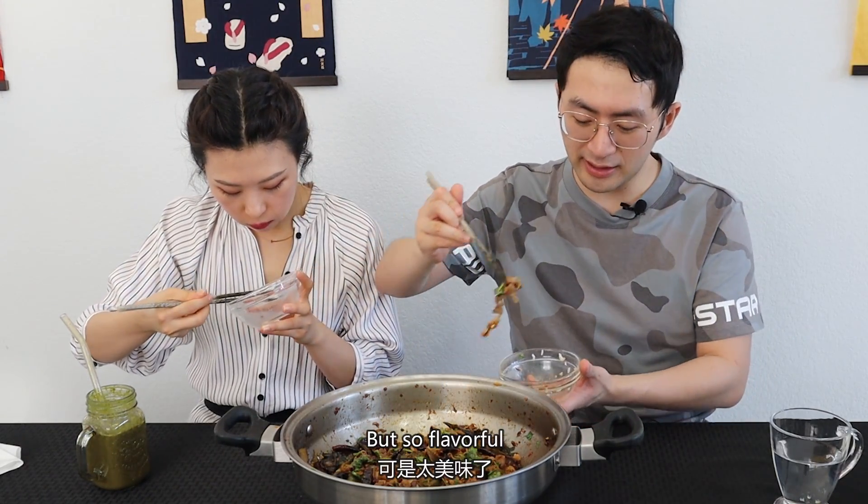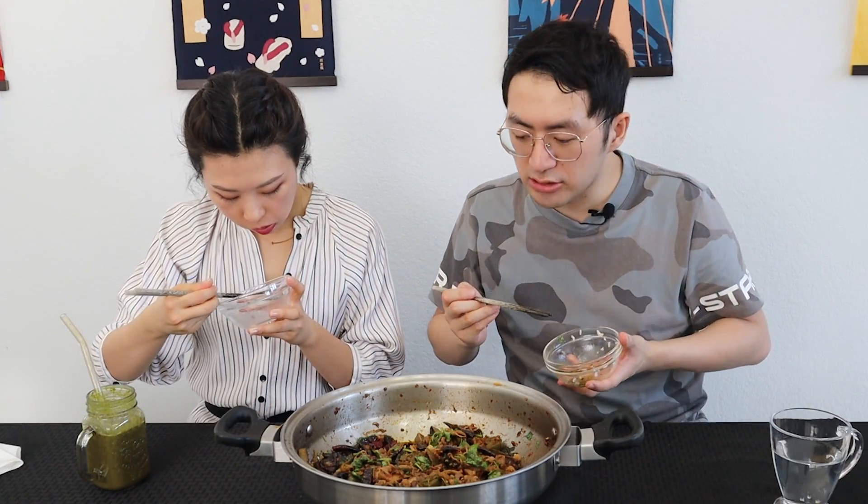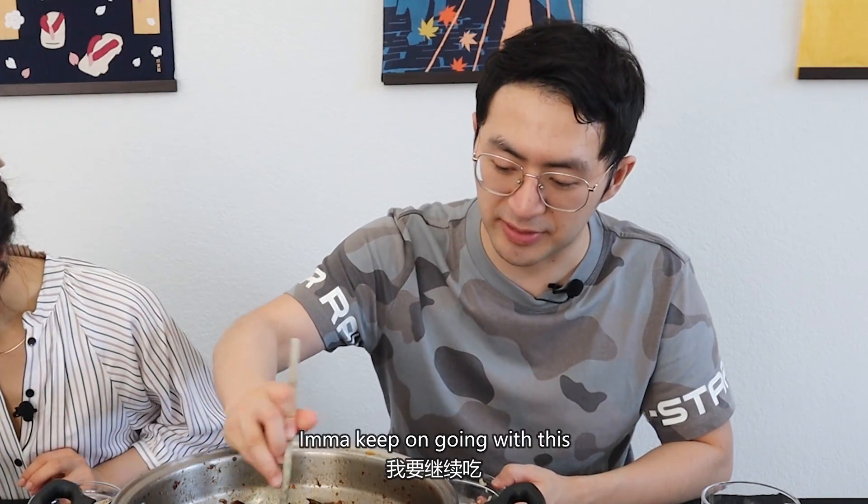It's so flavorful. Oh my god, I can't stop eating. I'm gonna keep on going with this. Squid.